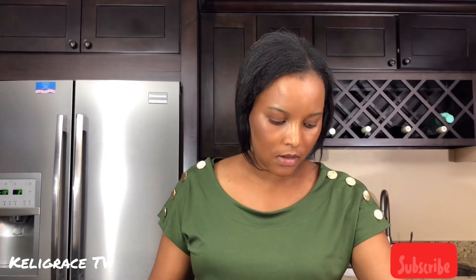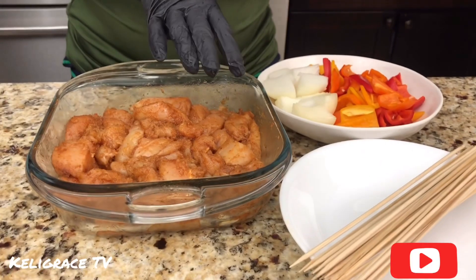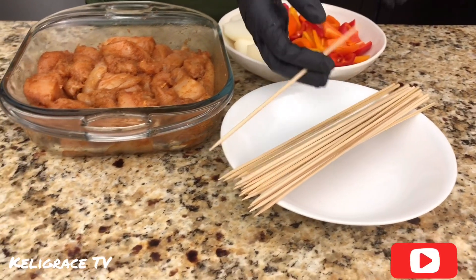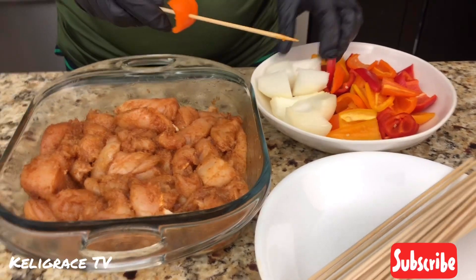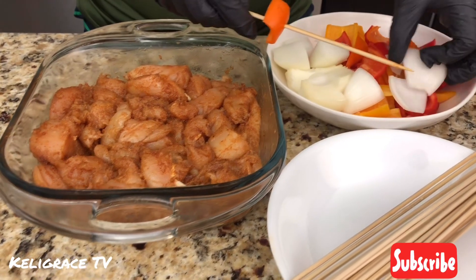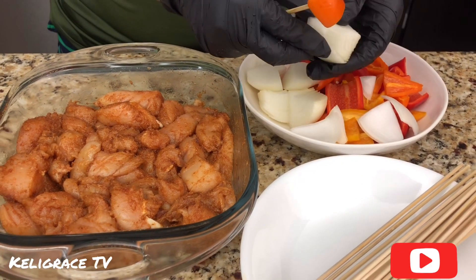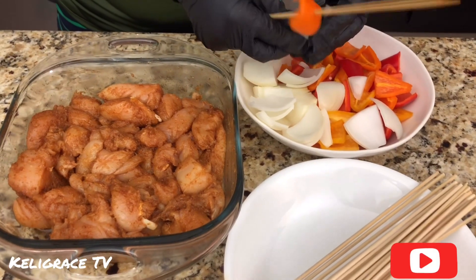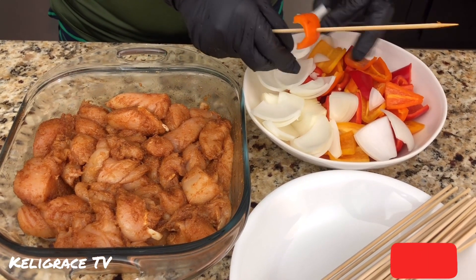Now I'm going to go ahead and place my meat and the veggies on the kebab sticks. I have my glove on — don't worry about the color, I know it's black, but this is all I have at home right now. First, I'll put my sweet pepper on. I'm not using the big bell pepper — I like the small sweet ones.